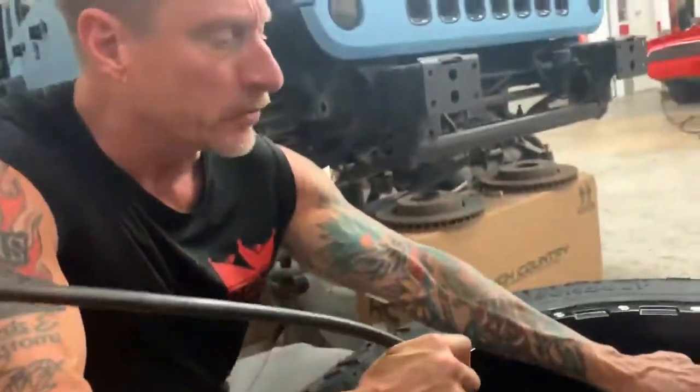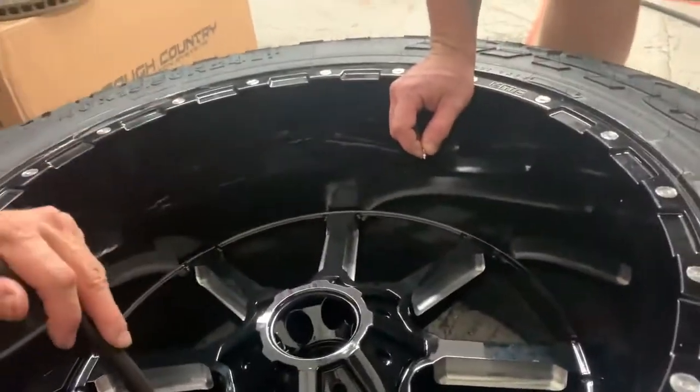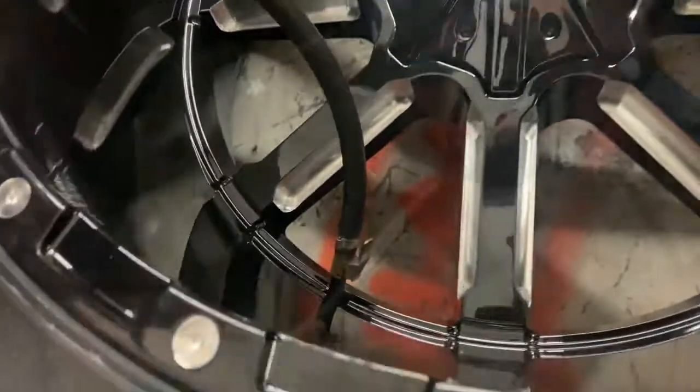This is the Schrader valve that Bob was talking about, right here, that fits inside of the valve stem itself.